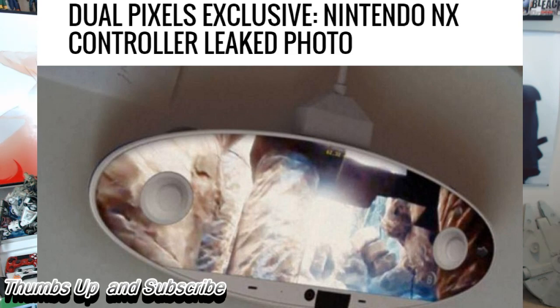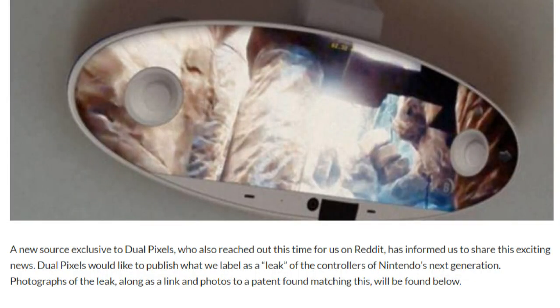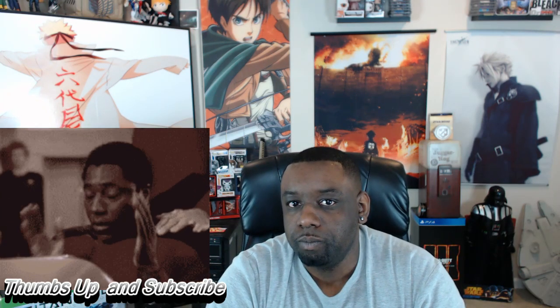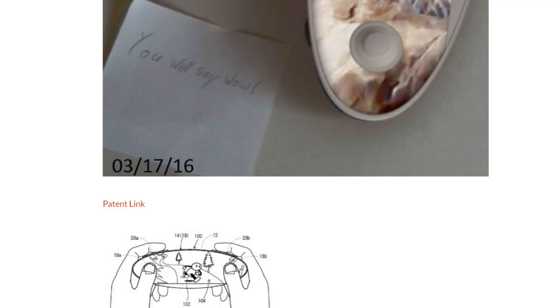This comes from some source that no one knows if it even exists — it's also from Reddit — and this is what the controller is supposed to look like. You can see this oval looking rearview mirror controller that is, of course, based on that patent link that came out a couple of months ago.